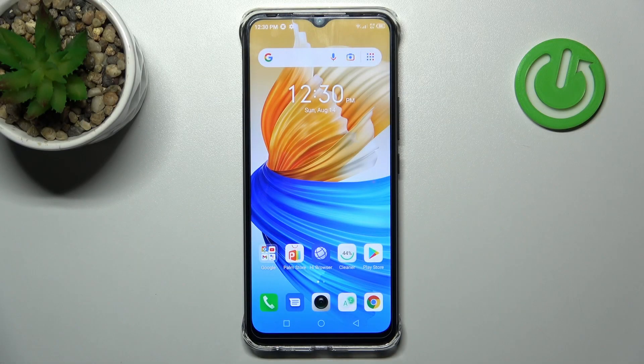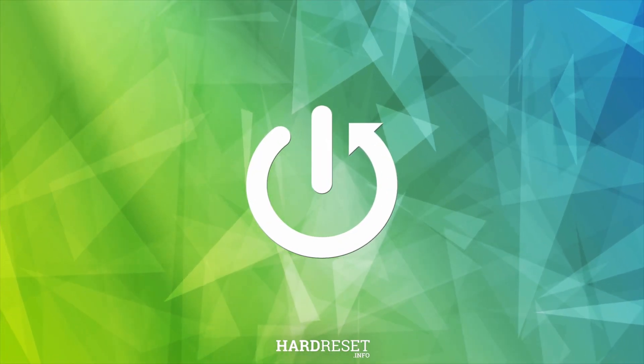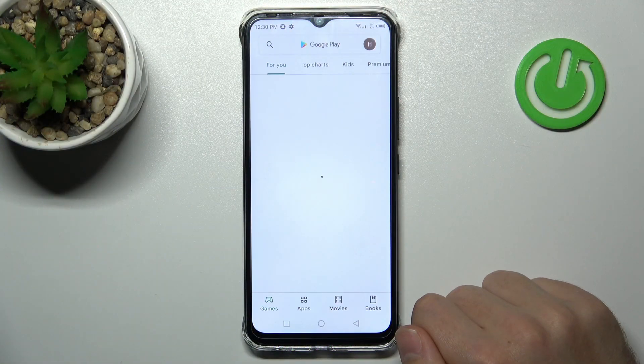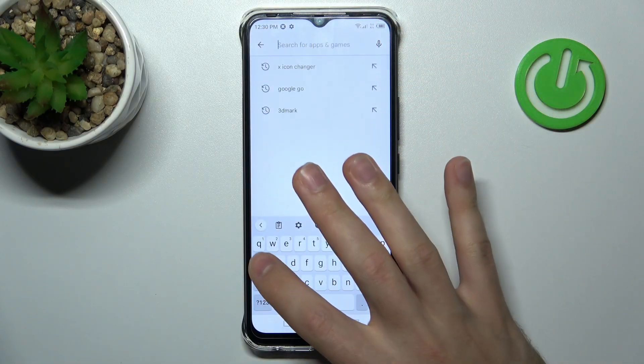Welcome! Today I'll show you how to check battery health information on the Infinix Smart 6 HD. First of all, open your Play Store and search for the MPR application.